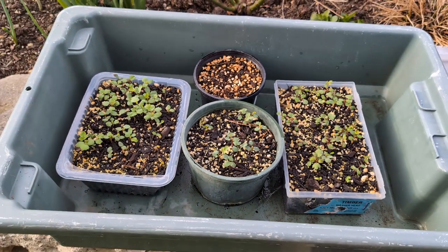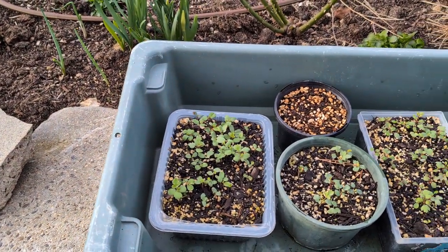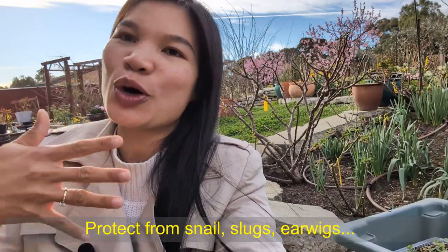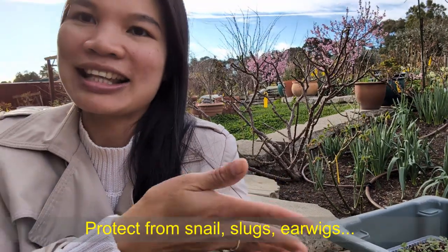I will put a link in the description below showing how I sow the rose seeds. When rose seedlings are at this stage, you do need to protect them from snails, slugs, and if you have earwigs in your garden, make sure you protect them as well. That's why I put all the little seedlings in a big container and carry the container under our car port during the night and close the lid so creatures can't come in and eat the rose seedlings.